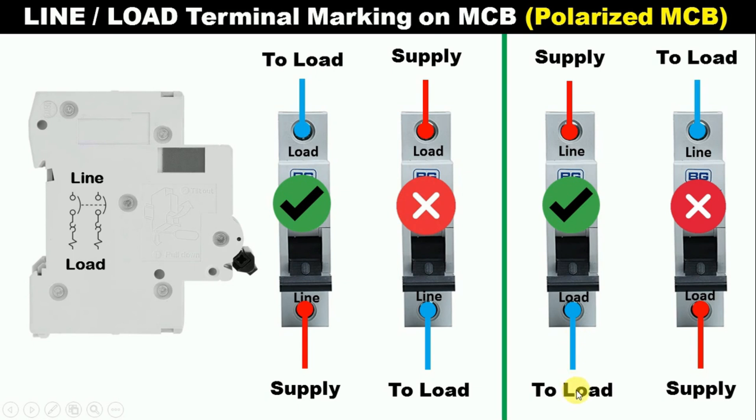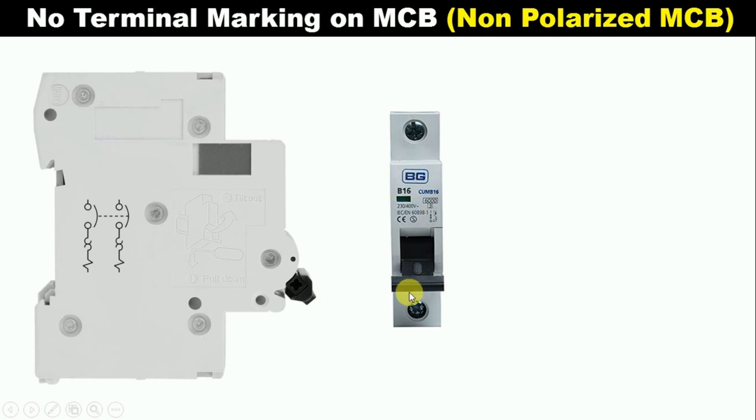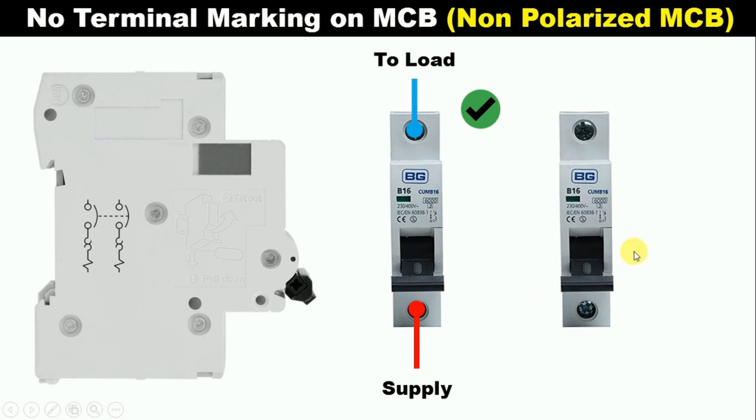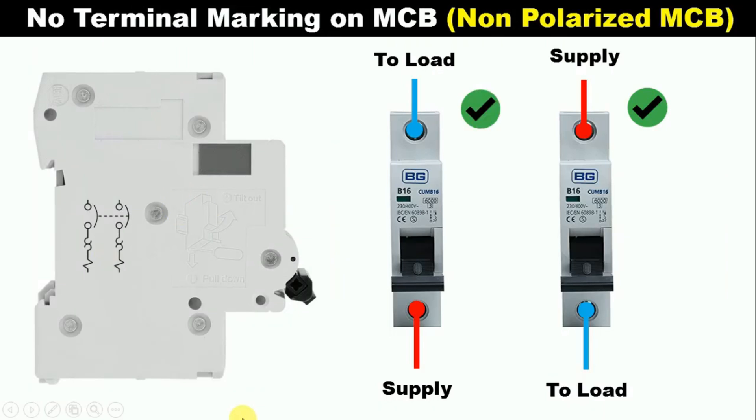I hope you understood this much. Now, on your MCB, if there is no such kind of marking — I mean, if line or load is not written on your MCB — then you can do the connection in any way. For example, we are taking a MCB here. I am connecting input power supply below. To connect load, connect a wire from the above terminal and connect with the load. This connection will also be correct. In the same MCB, if you reverse the connection and connect power supply to the above terminal and connect the load with the below terminal, MCB will still work properly. So in a non-polarized MCB, you can do connection in any way — connect input power supply below or above, it doesn't matter, MCB will work properly.